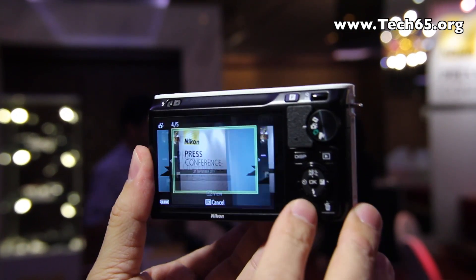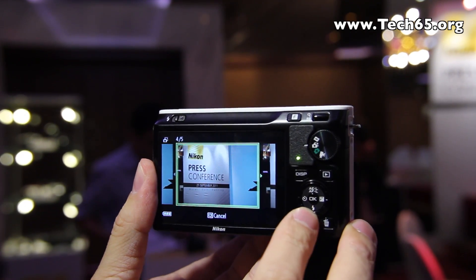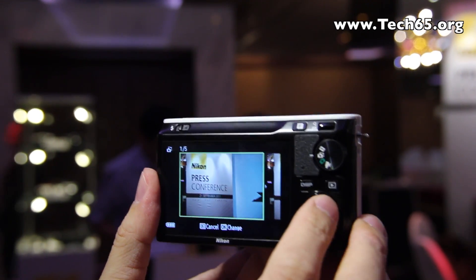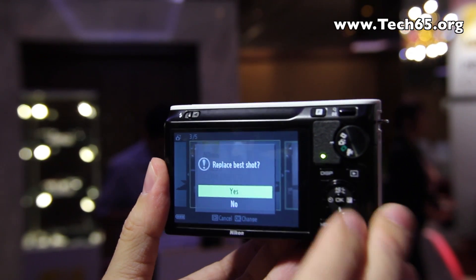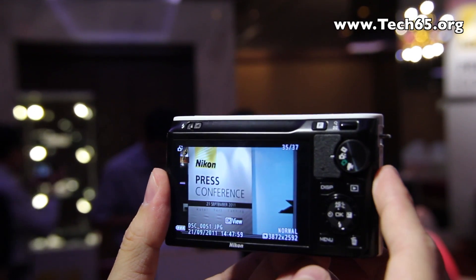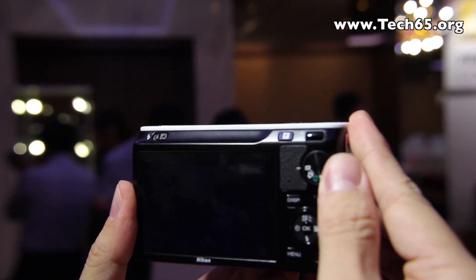When you play back, the camera shows the five pictures it has chosen and displays what it thinks is the best one. You can scroll through them and identify the one you want to keep — just press OK to replace the best shot with your preferred image.